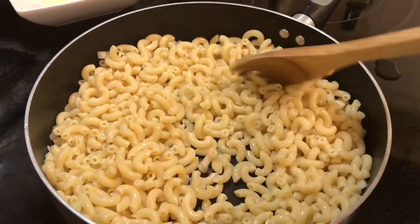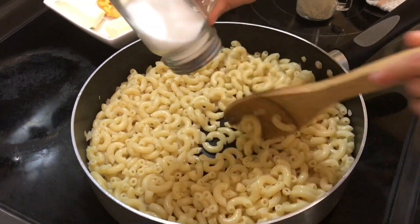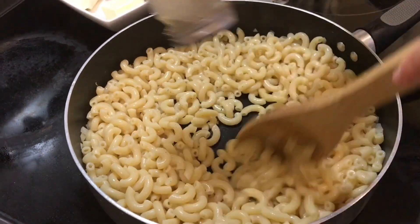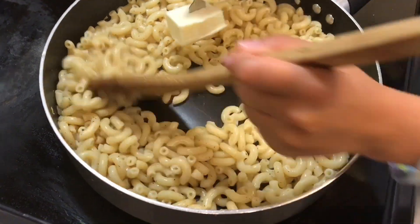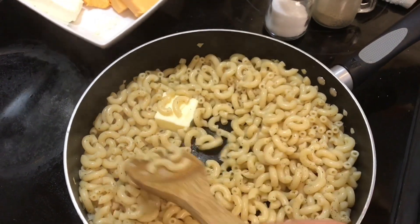Add chili sauce and salt. Now add the butter and put in the whipping cream and cream cheese.